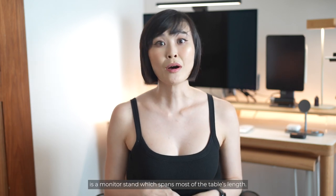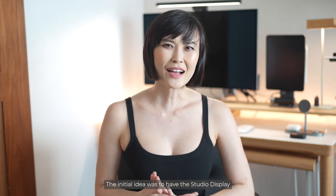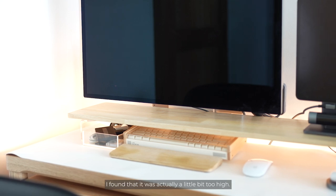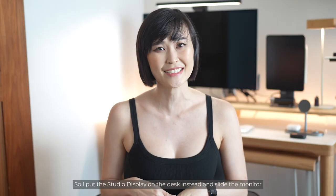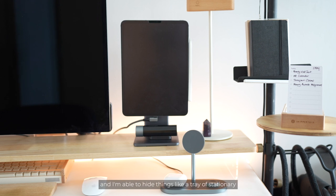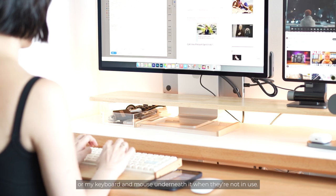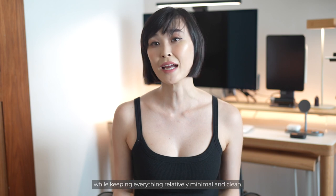On top of my desk is a monitor stand which spans most of the table's length. The initial idea was to have the Studio Display sitting on top of it for added height, but after trying it out I found it was a little too high, so I put the Studio Display on the desk instead and slide the monitor stand over it to hide the base of the monitor for a cleaner look. The monitor stand also allows me to place the iPad stand at an appropriate height, and I'm able to hide things like a tray of stationery or my keyboard and mouse underneath it when they're not in use. It has acrylic legs which give the illusion of a floating shelf.